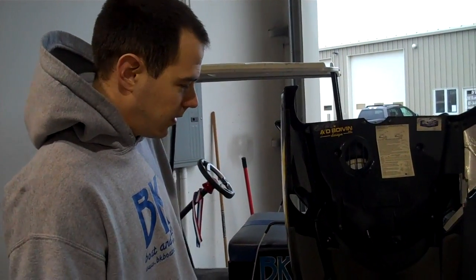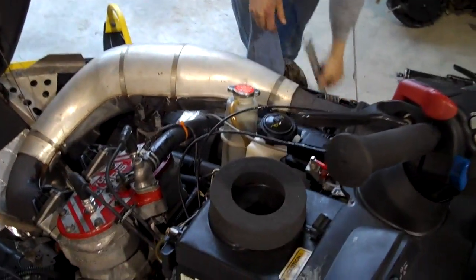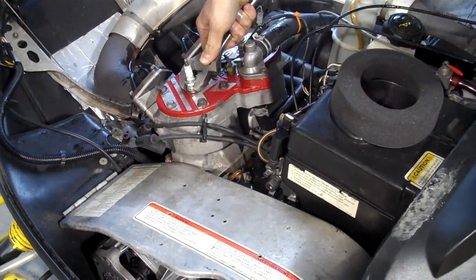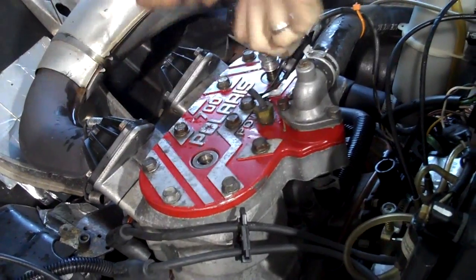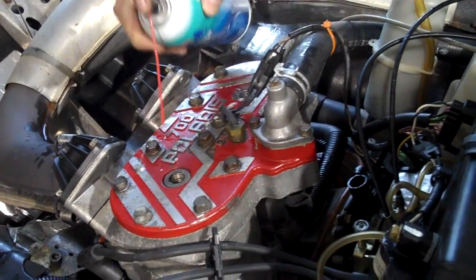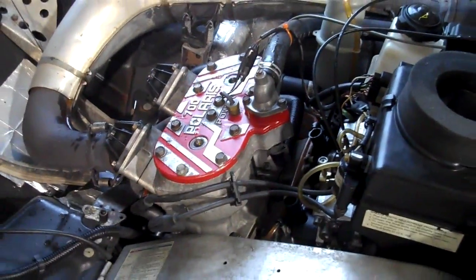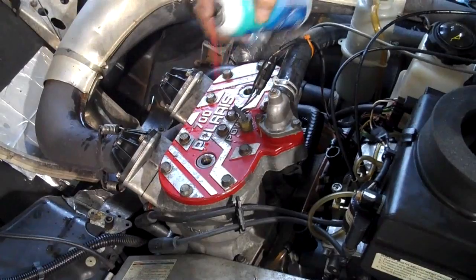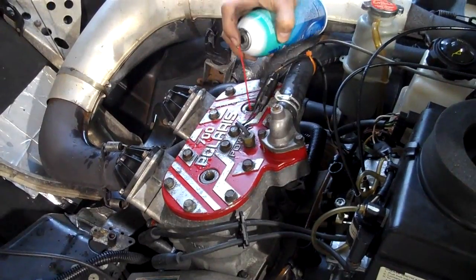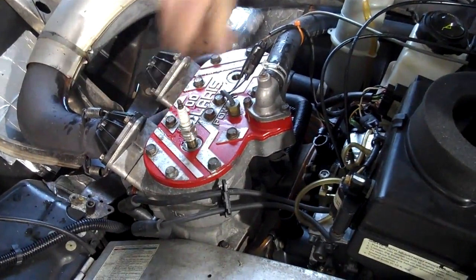Now that you've got the motor fogged, the next step — you don't necessarily have to do this but it's not a bad idea — take both the plugs out. They should be nice and wet from all the fogging oil. Take some fogging oil and spray it down the cylinders and slowly pull the recoil, then put a little more oil in it. What you're doing is coating the cylinder walls with oil — get the top end and the bottom end coated. Then just put the plugs back in.